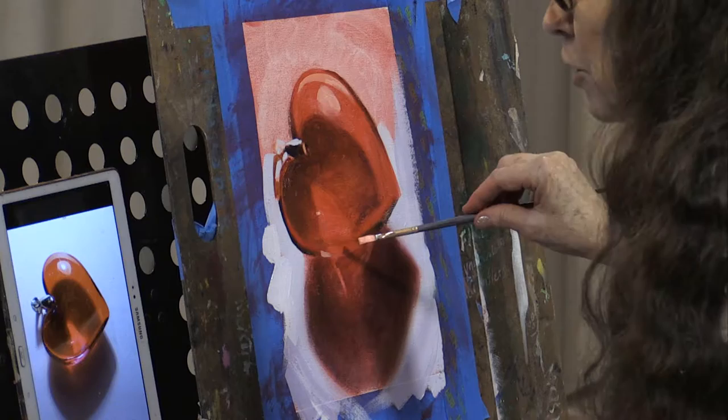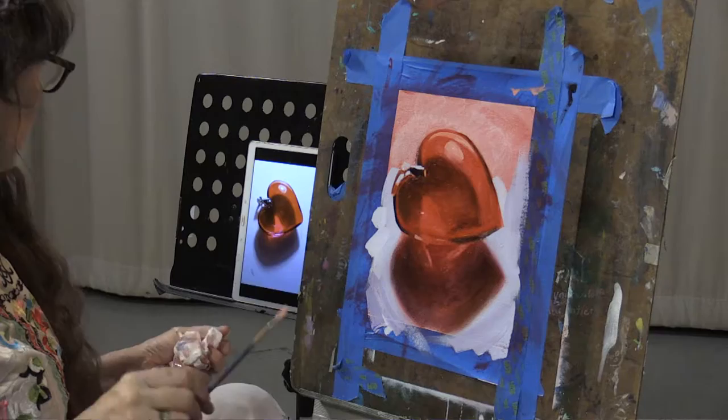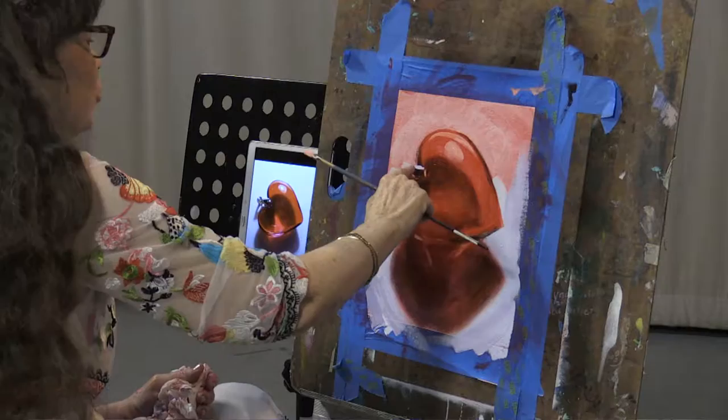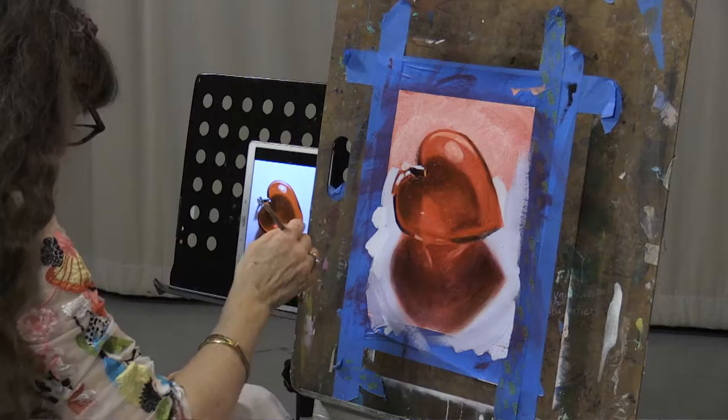Blend judiciously — usually you have to blend much less than you think, especially for this application of the thick values. Don't blend it. Leave it. Step back. And just soften edges slightly to reflect the reference. That's still not quite right shape-wise. There we go.